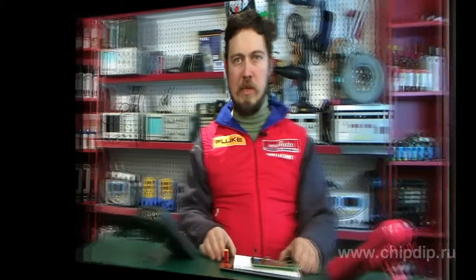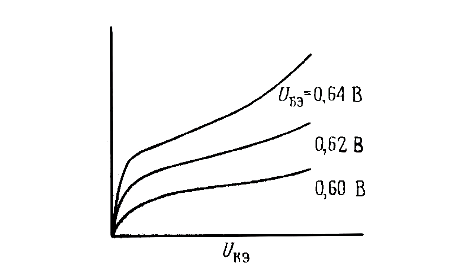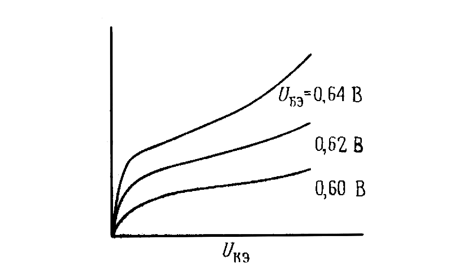In other words, a graph of the dependence of the collector current on the voltage between the collector and emitter, at a fixed base-emitter voltage, is not a horizontal line. In practice, the current can vary by approximately 25% within the range of stable operation of the circuit, meaning such a circuit behaves much worse than a current source with an emitter resistor, which has already been described earlier.